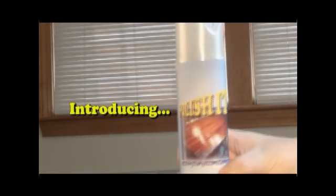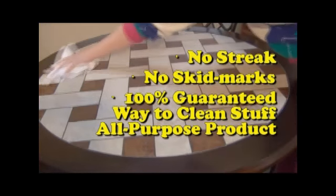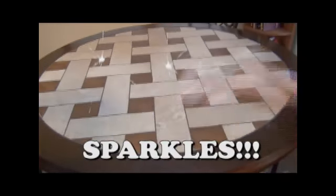Tired of all the streaks and evidence that other cleaning products leave behind? Well, it's time to get untired. Introducing Polish It! The no-streak, no skid mark, 100% guaranteed way to clean stuff — an all-purpose product that leaves surfaces sparkling.